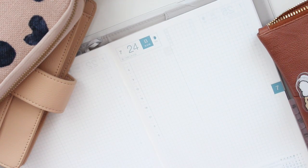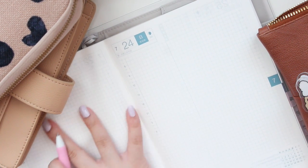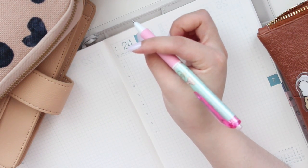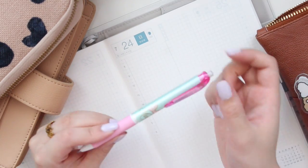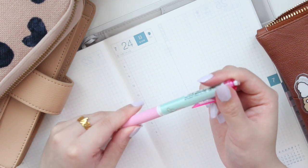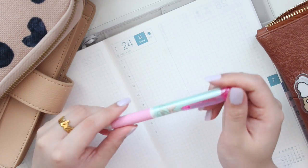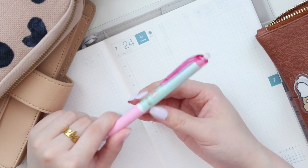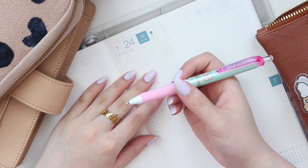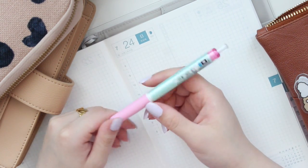I'm going to do a ton of swatches along the side so you guys can see everything in comparison. It's probably not a surprise to anyone that one of my favorite ballpoint pens to use in my Hobonichi is the Uni Jet Stream. Hobonichi has been giving out that free tri-color pen in collaboration with Uni Jet Stream every single year for the past several years, so this pen is really good on Tomoe River paper.